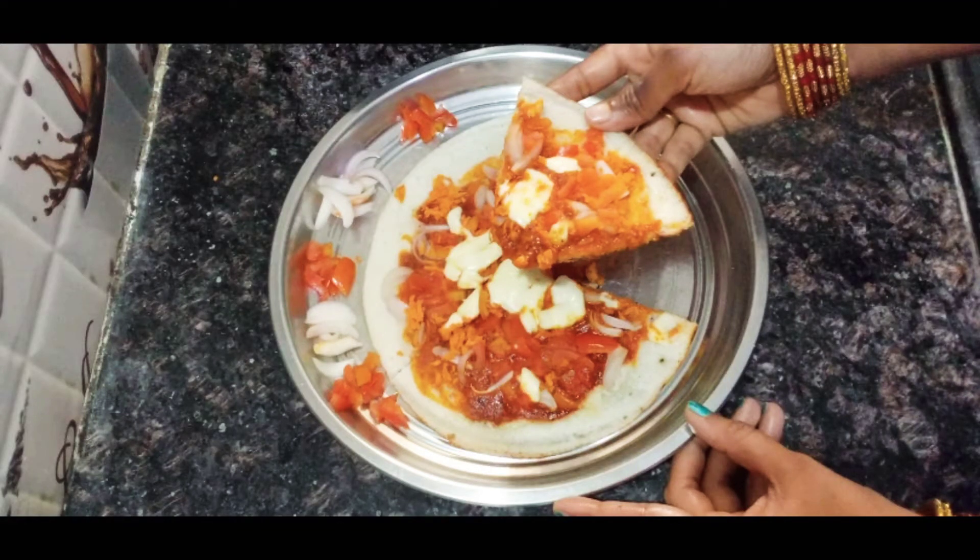Hi friends, welcome to my channel Gaitri Vlogs. Hi guys, how are you? I am very interested in this video.